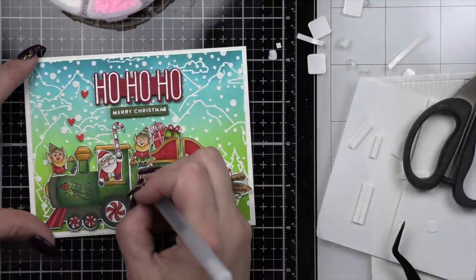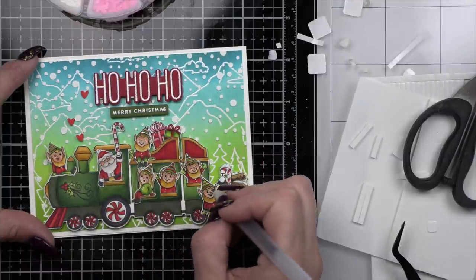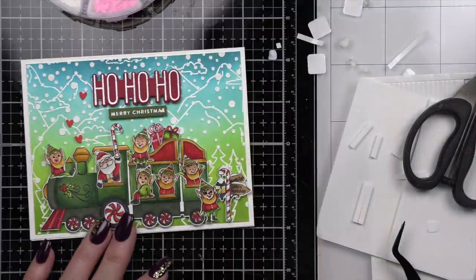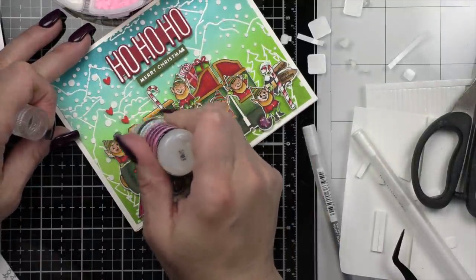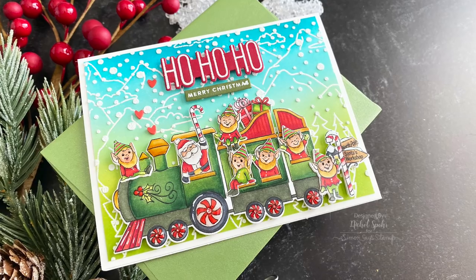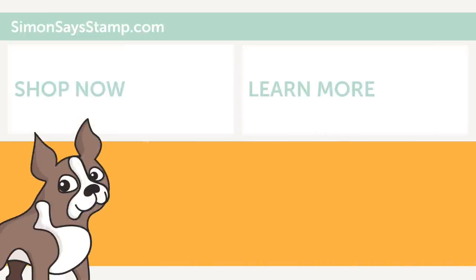Here is that black glaze pen for the eyes. I saved the glossy accents to the very end and added them to the wheels, the steam, and all of that good stuff. One elf got a bit of a pirate look from the smeared eye, which I fixed after the glossy accents. Thank you guys so much for joining me today — please be sure to visit the Simon Says Stamp blog for more information. Thanks for watching and we'll see you next time.